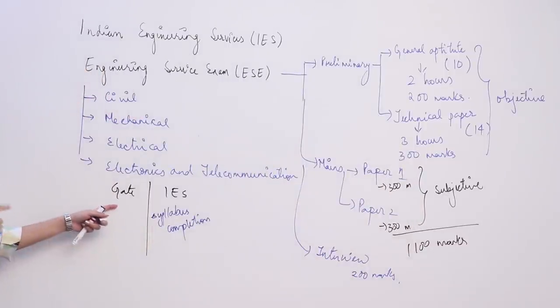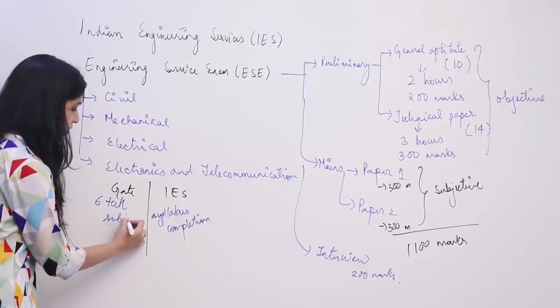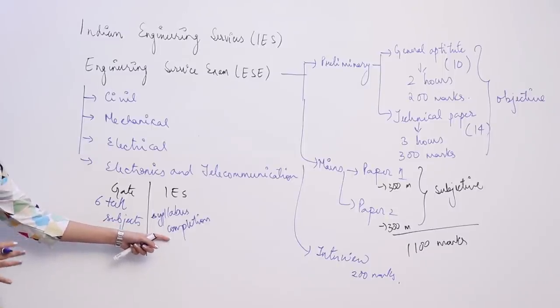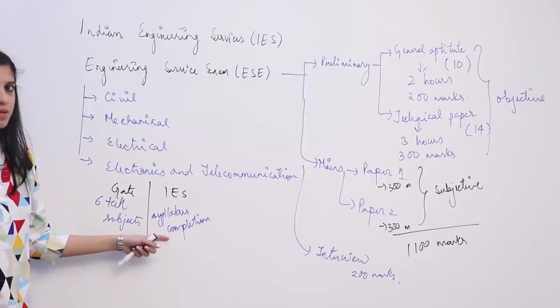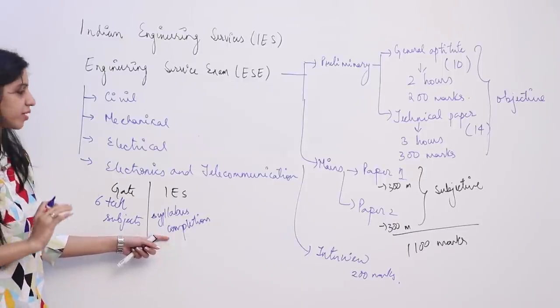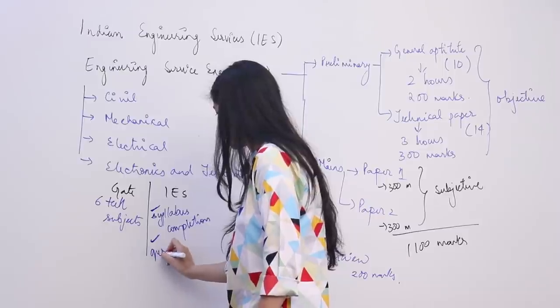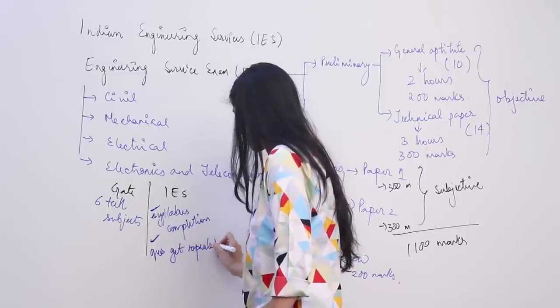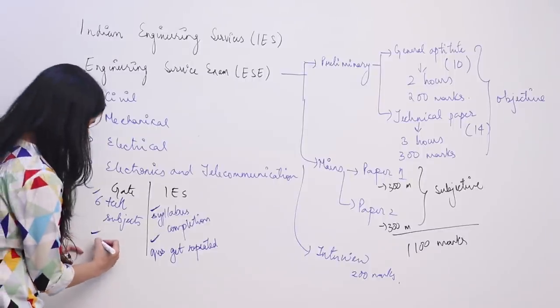For GATE, even if you prepare 6 out of 8 technical subjects and leave 2, it is not a problem — but those topics you do prepare need to be studied completely with full conceptual understanding. For IES prelims you need to complete each and every topic in the syllabus. Also, questions get repeated frequently in IES, whereas in GATE they design new questions every year and do not repeat.